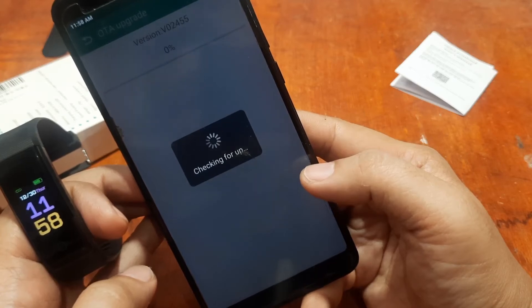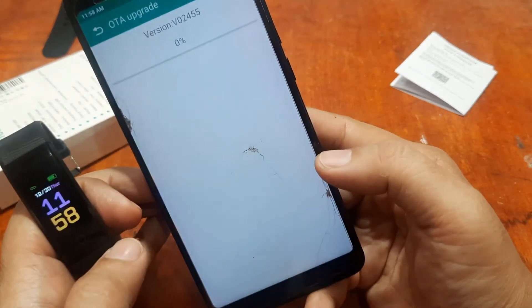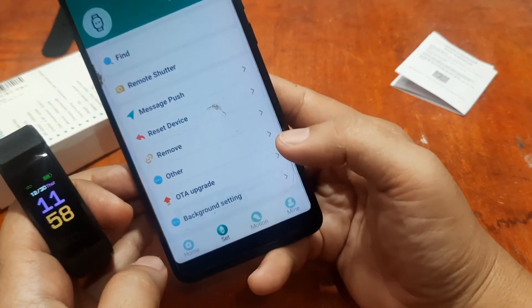Let's check for an over-the-air upgrade — checking for the latest version. No update needed; we already have the latest version.